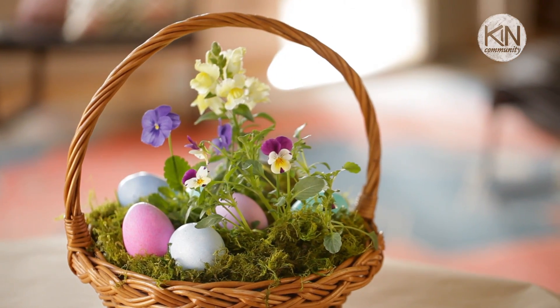Hi guys, it's Robert. Today's DIY project celebrates spring with a little bit of a twist on a holiday tradition. I want to show you how to assemble a living Easter basket.